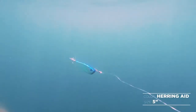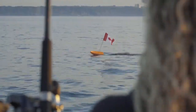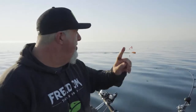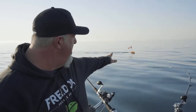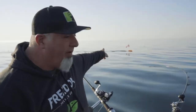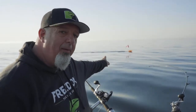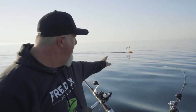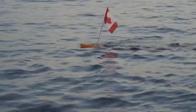On our planer boards back there, they're actually attached to a 100-pound lead line so they'll stay out there and the line just slides down. As you can see, I've got flags on mine. A lot of people don't put anything on their planer boards.